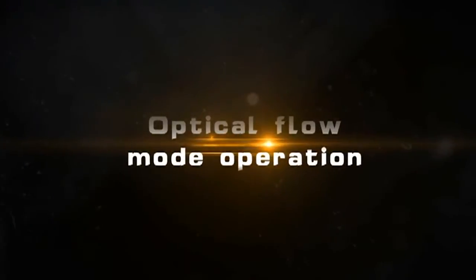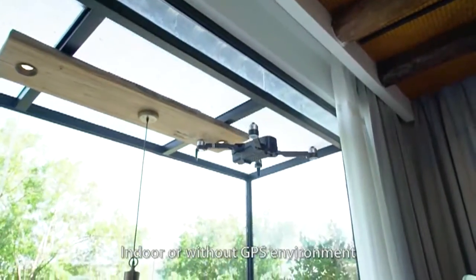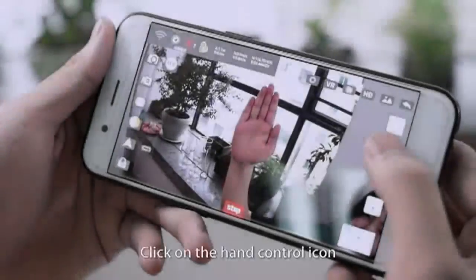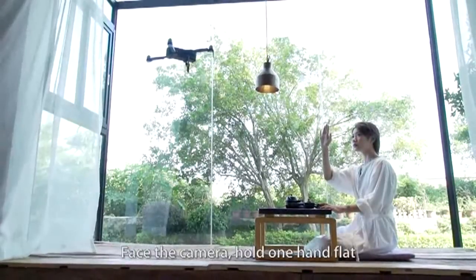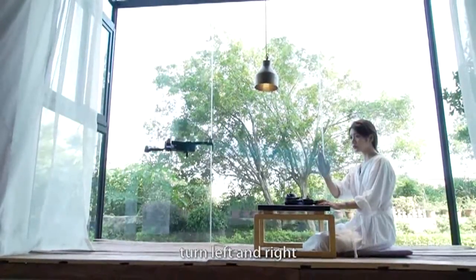Optical flow mode operation. Indoors or without GPS, the drone will be in optical flow mode. Hand control: Click on the hand control icon, face the camera, and hold one hand in flight. The drone can follow the palm up and down, and turn left and right.